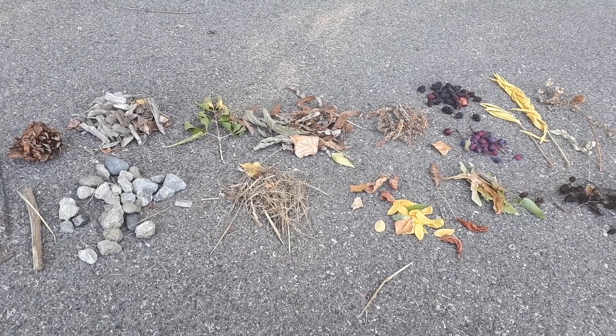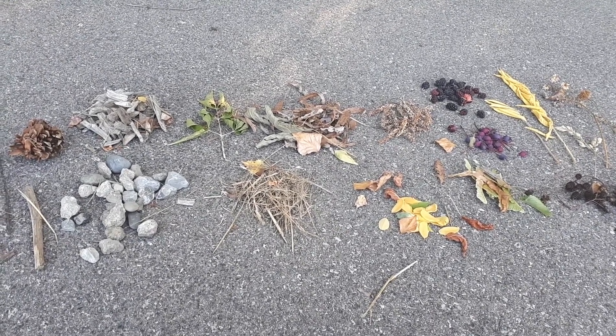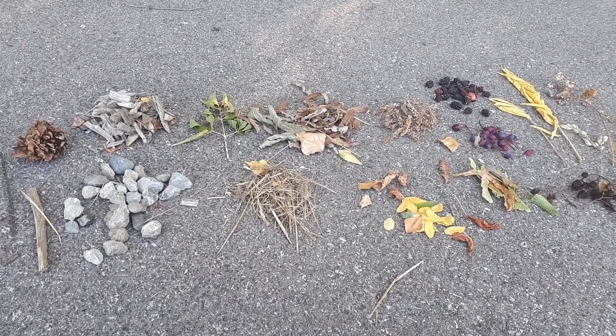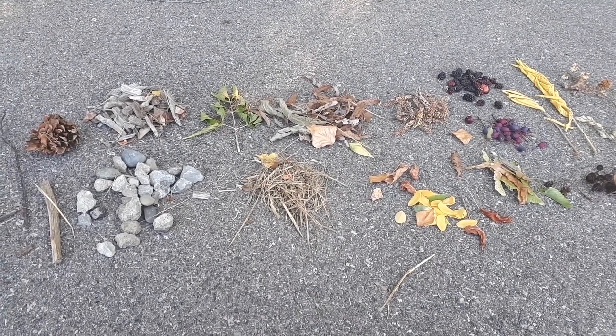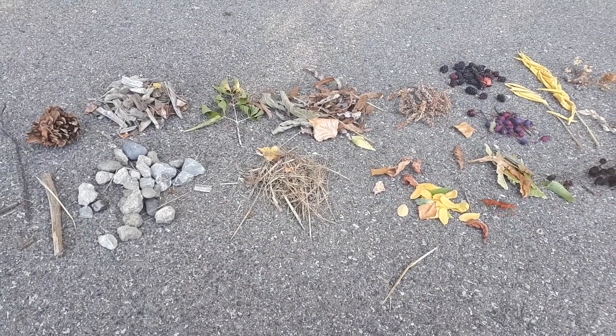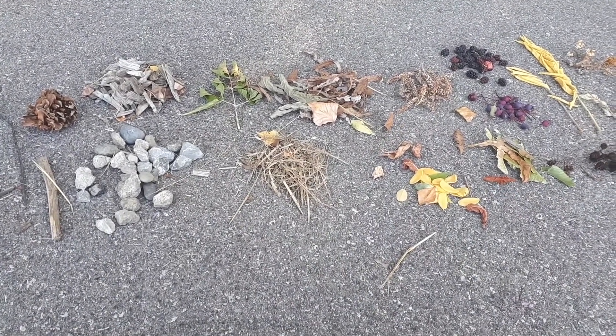So what you'll want to do is go for a walk somewhere outside. This could be to a park, to the forest, or even just in your own backyard. You just want to go somewhere where you'll find lots of things to pick up like sticks and stones and leaves that you can use to make your project.